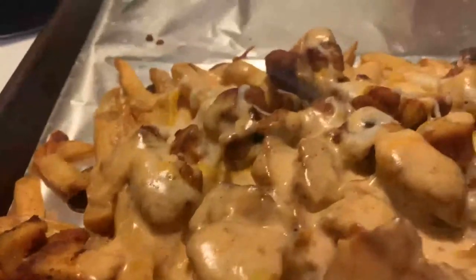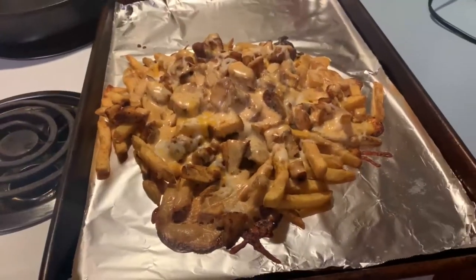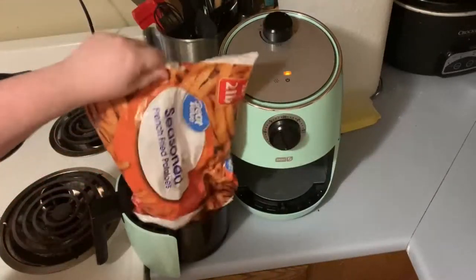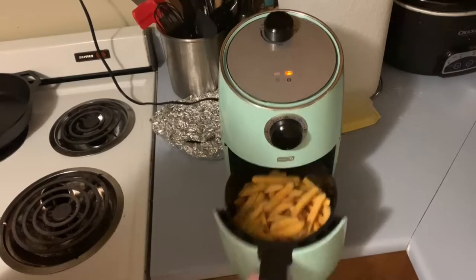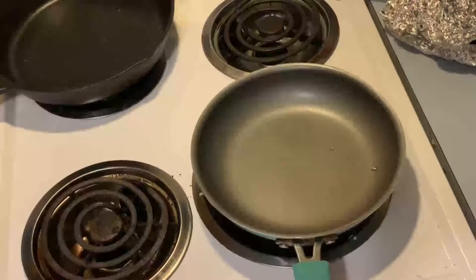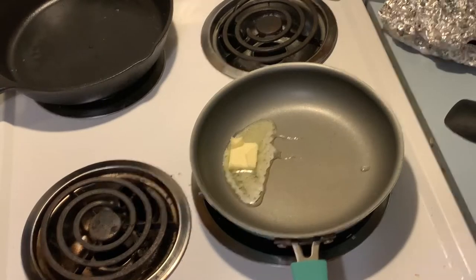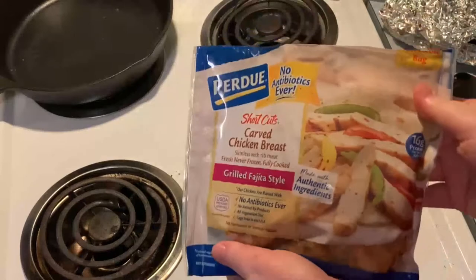The first thing I'm going to start with are these fajita chicken fries. This is actually an inspiration from Mom's Messy Kitchen — I'll have her channel linked down below. I'm getting started with some seasoned fries from Great Value and putting them in my air fryer. Then I put a pat of butter into my small frying pan and I'm going to be adding these Perdue fajita chicken strips.